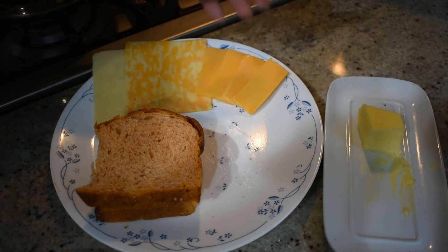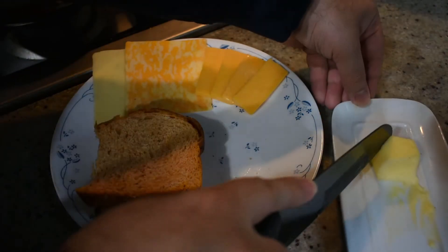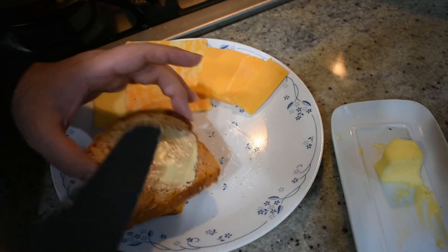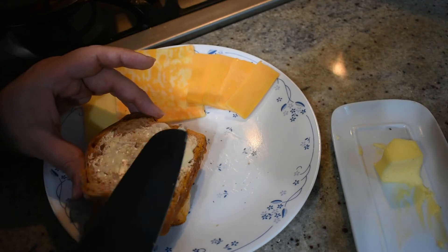I'm using white cheddar, sharp cheddar, and then for some extra taste, I'm using Monterey Jack. Now to assemble our sandwich, take some butter and apply it to both slices of your bread. This sandwich does have a lot of butter in it, but if you chose to eat a grilled cheese sandwich, are you really worried about how much fat or carbs are in it? Apply generously and then you can move on to the next steps.